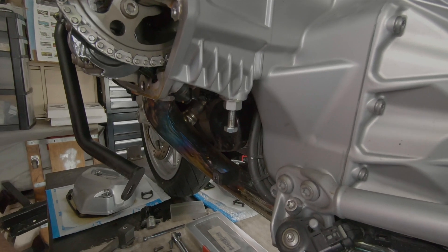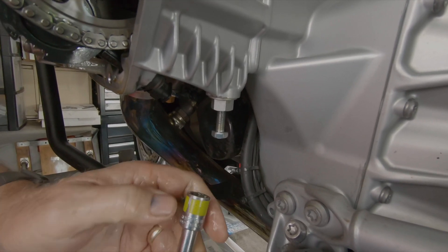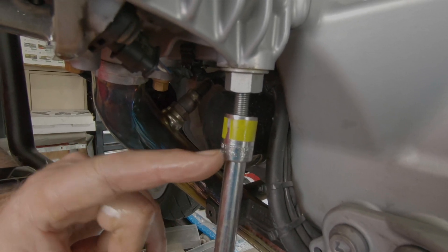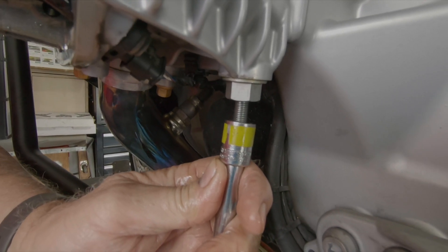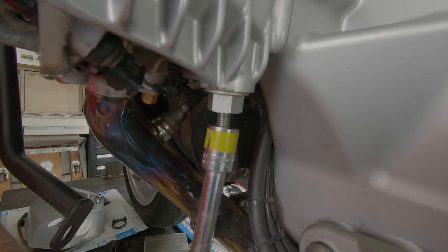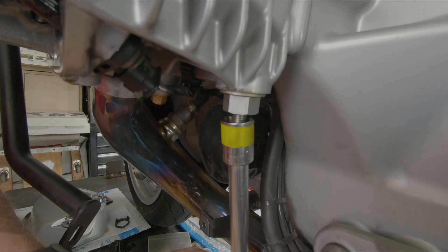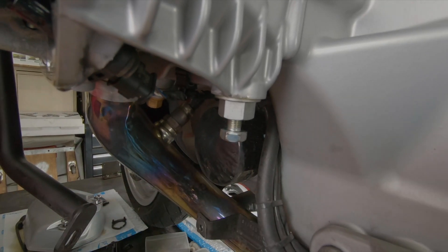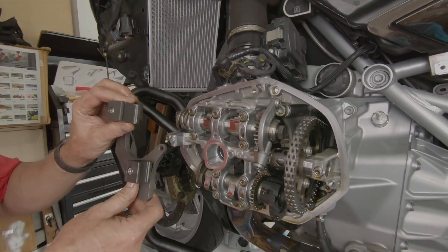I've got a special 13 millimeter socket with some tape on it so you can see in the video how I count. I put this on the flats of the bolt and I'm going to count 12 revolutions — that's going to put the proper tension on the cam chain inside. One, two, three, four, five, six, seven, eight, nine, ten, eleven, twelve.